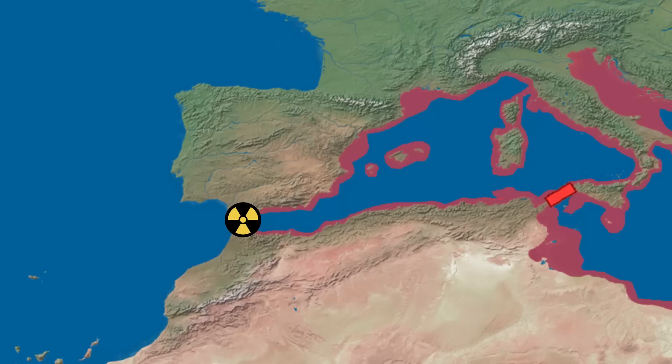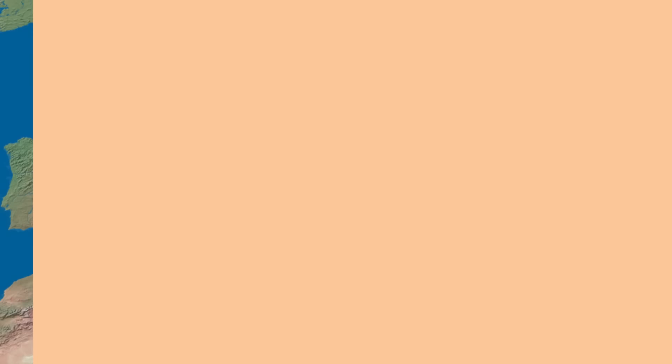Even if it was somehow built, one well-placed nuclear bomb on the Gibraltar dam would cause a biblical-style flood that would destroy the entire project instantly and ruin the lives of millions of people. In addition, the planners didn't take into consideration how the project may have impacted weather patterns across Europe and Africa.